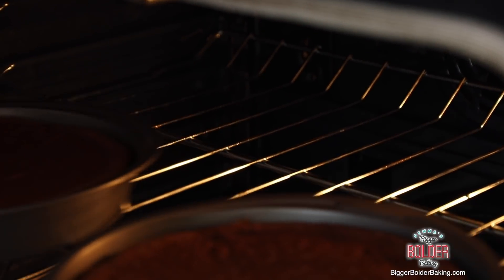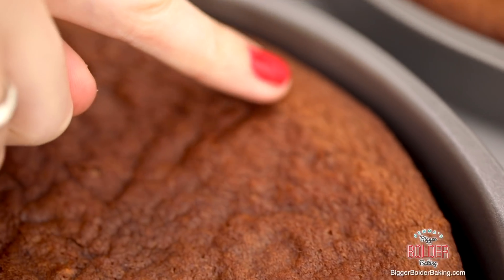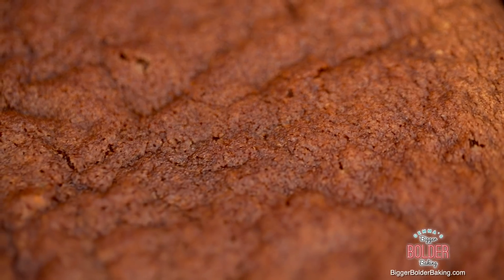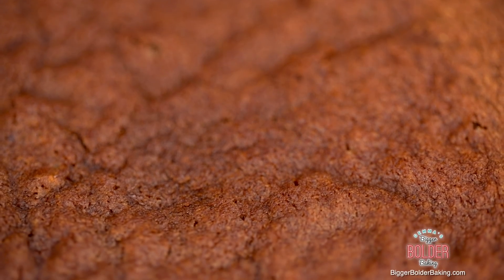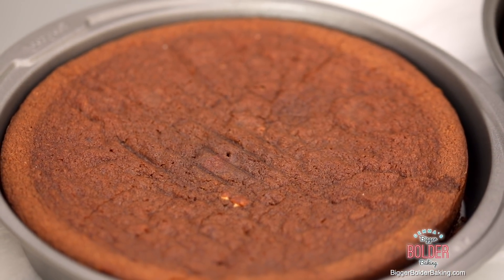Here are our cakes fresh out of the oven — they smell amazing. You can tell they're baked because they've pulled away from the edge of the tin; that's what you're looking for. Also if you press down on top it's firm underneath your finger. Set these aside to cool down completely, and then we're going to decorate our cake.